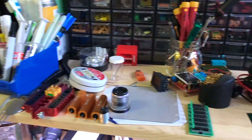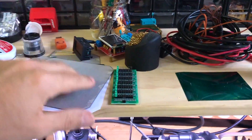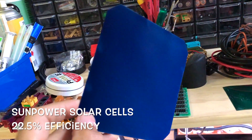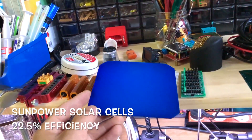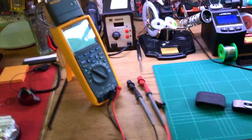My electronic stuff here. I've got some solar cells — see, they don't have anything to interfere, so this is really amazing efficiency. I'll have some other projects to show you with these.